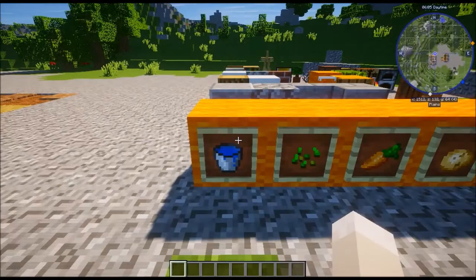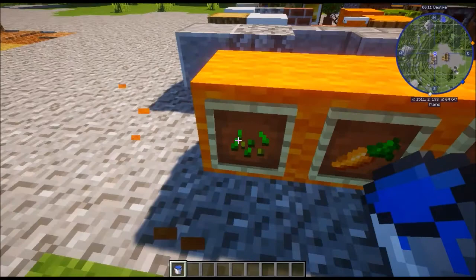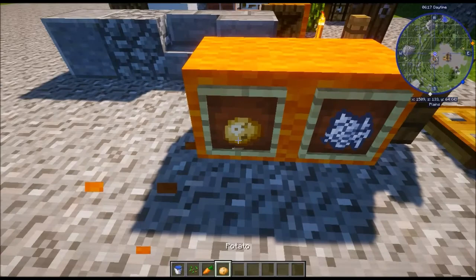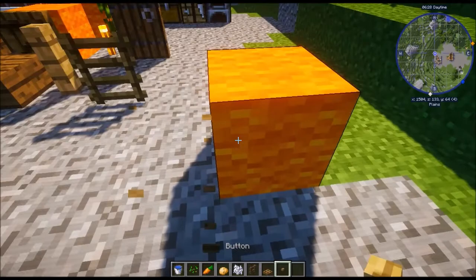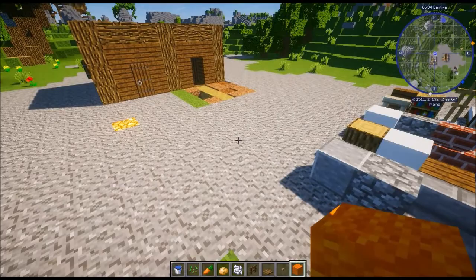Time to move on to stage two. For stage two we will need: a bucket of water, some seeds, a carrot, a potato, bone meal, spruce fence, wooden trapdoor, a button, and an orange wool block — or just some kind of block to use as a support beam.